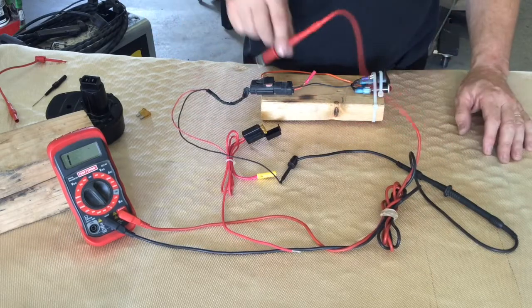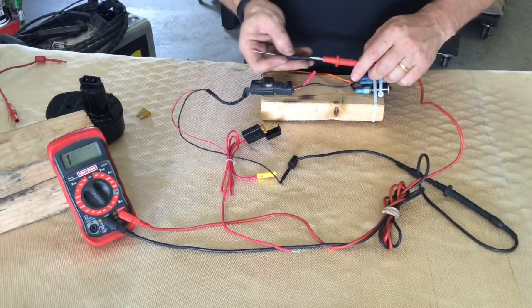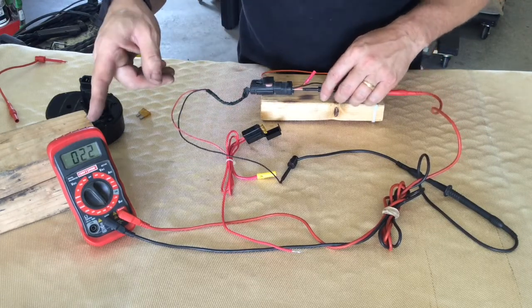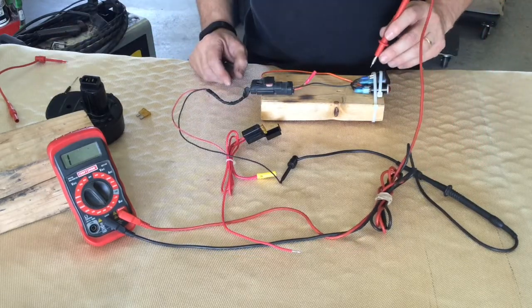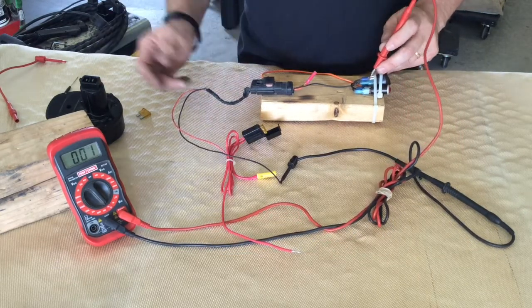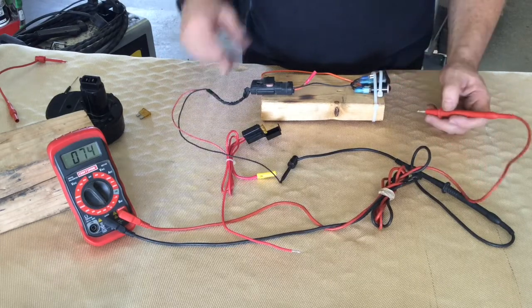Now, it doesn't go through the fuse, but it does go through this plug. If we put this back tester on here, we could slide that in on the ground side. You can hear it beeping and it's going to near zero, so we know the ground is good through here. We can then test it at our switch - it's beeping, so we've got a good circuit. And we can test it at the light. We have a good ground all the way through our circuit.